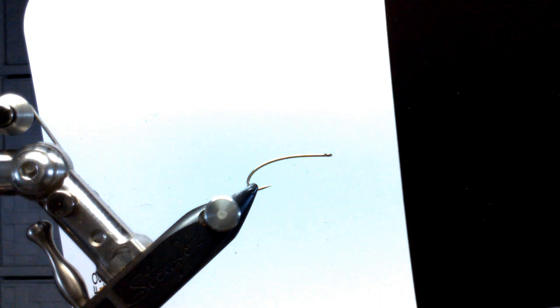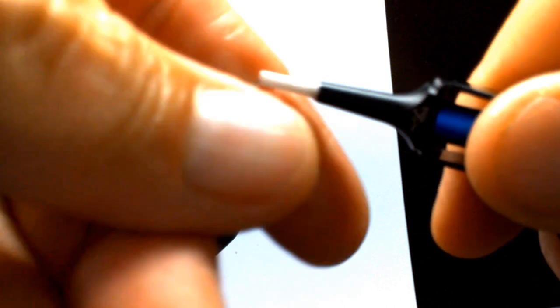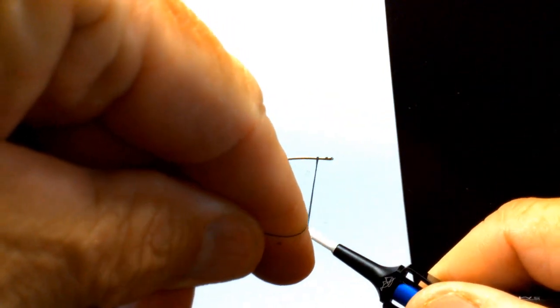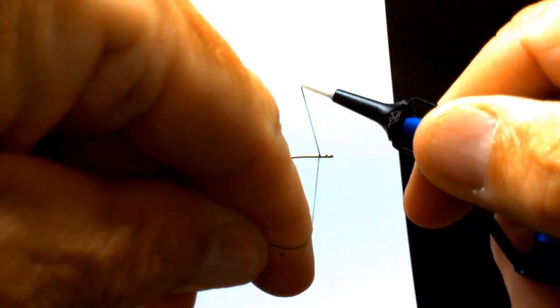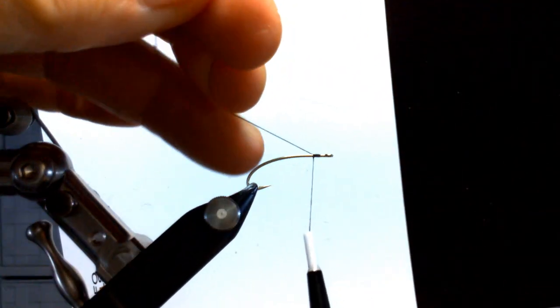This is one of the earlier versions of the grasshopper that's been tied since — I don't know — six years ago, or back in the 1650s or whatever. The thread I'm going to use is an ADOT black 70 denier. I'm going to start about a hook eye gap behind.